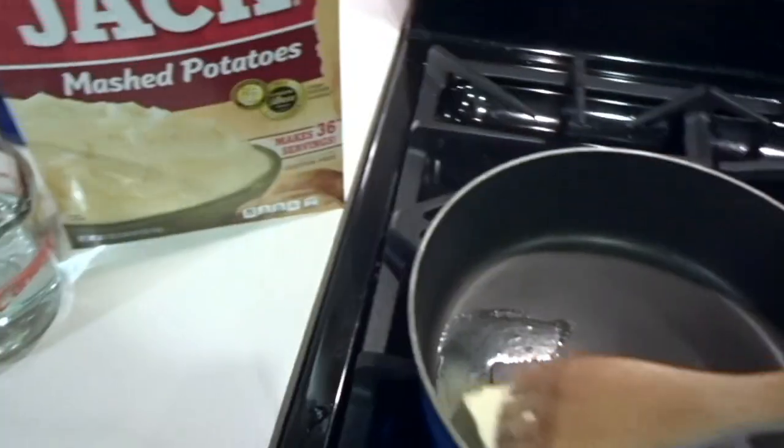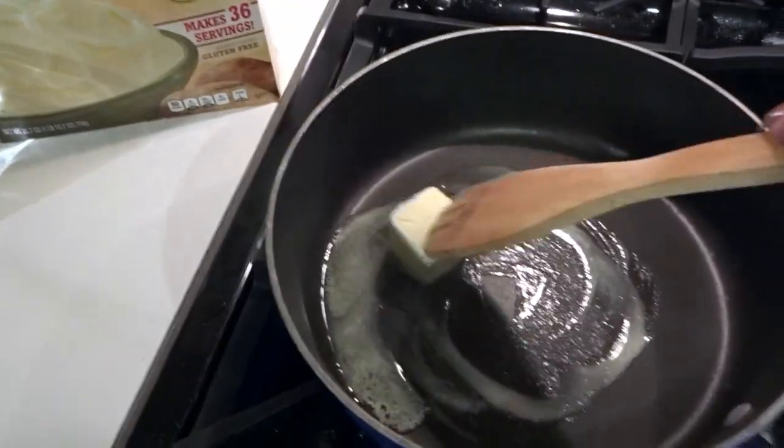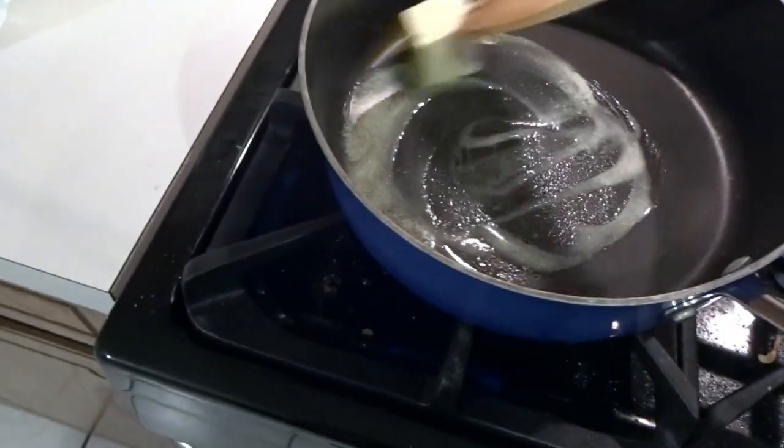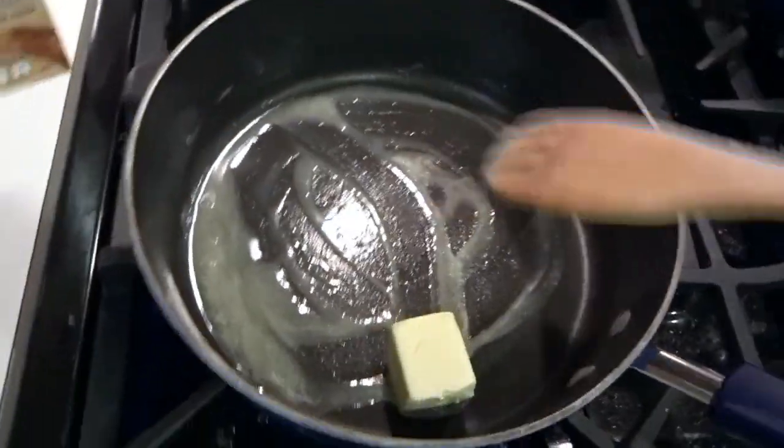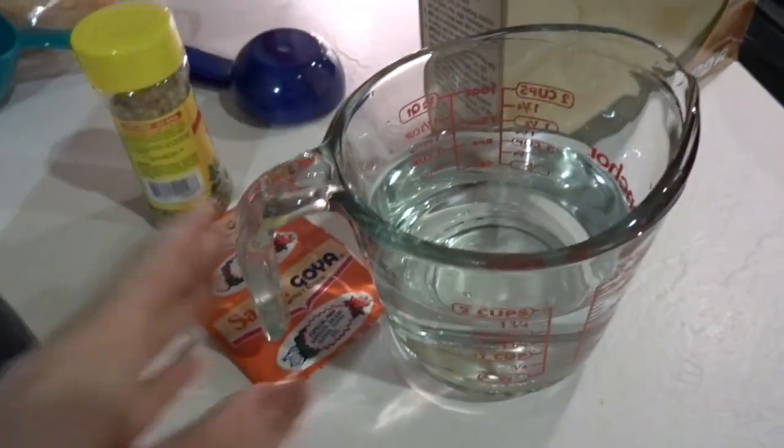We're going to do six servings. I've got three tablespoons of butter and I'm just waiting for that to melt down in this pan.